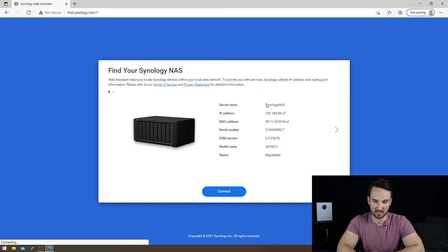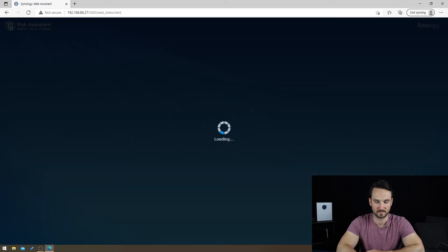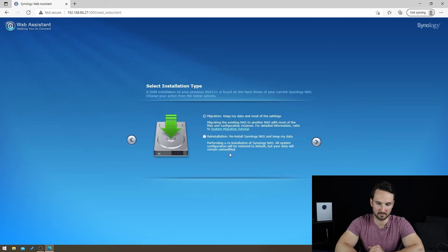As you can see, it shows the server name and shows 'migratable' as the status. If you hit the little arrow on the right, it shows another IP address — it's basically seeing both NICs attached to the network. We'll go with the first one, hit Connect, agree to the terms, hit Next, Continue, and now it's popping into the web assistant. It's going from a DS415 to our DS1821+, so we hit that Migrate button.